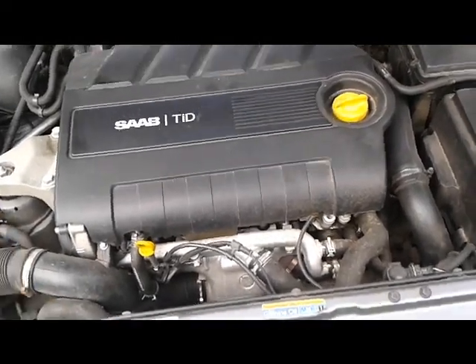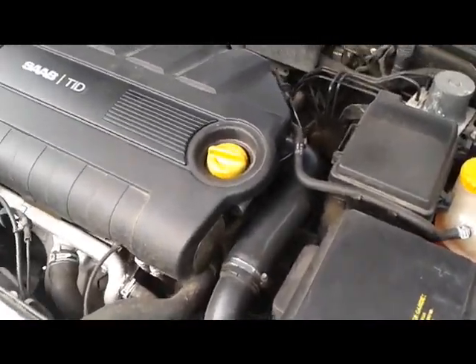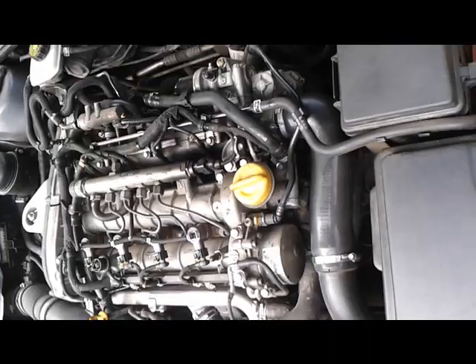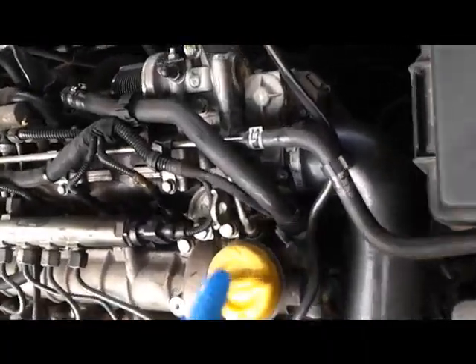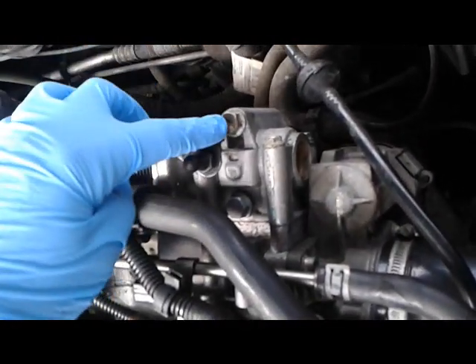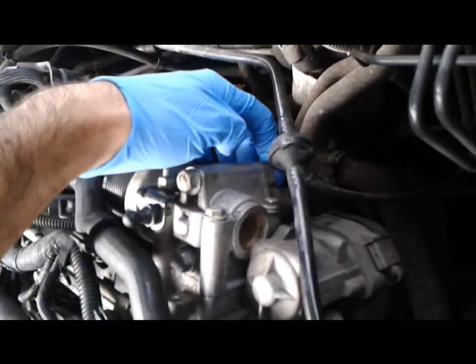Z19 TID EGR valve removal and cleaning. The EGR valve is located around the back here. This right here is the EGR valve. You got two bolts here that do the EGR pipe in, which is located down here.